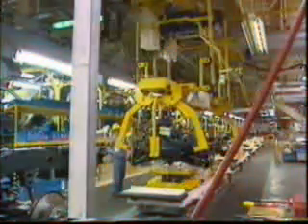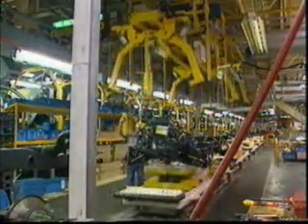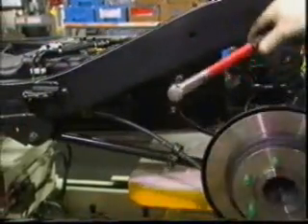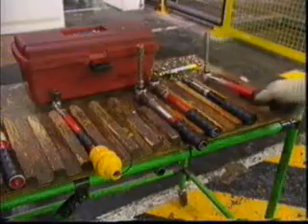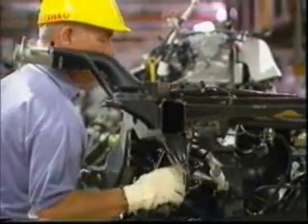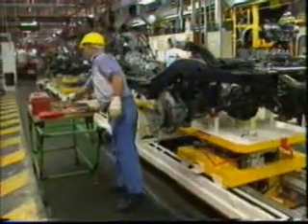In production environments, the need is for tools that can apply the correct specified torque consistently, easily, and repeatedly. Often, rather than having a tool which measures the torque being applied, it's better to have a tool which simply applies the preset torque value. Unlike torque measuring tools, it's not necessary to have a dial or readout. With Torque Leader, this is achieved through a range of tools which allows the user to apply torque right up to the preset value and then slip or break through a positive angle, making it impossible to over-tighten.